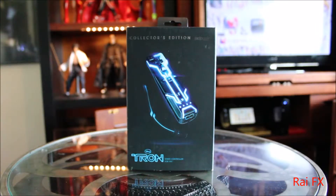What's up everyone, Ryfx here. Today I'm going to unbox and review the Tron Wiimote from PDP.